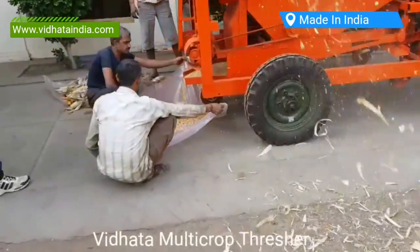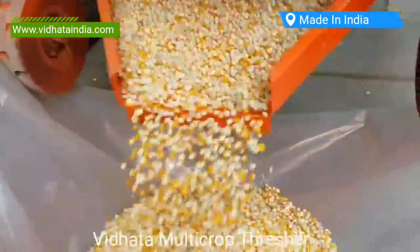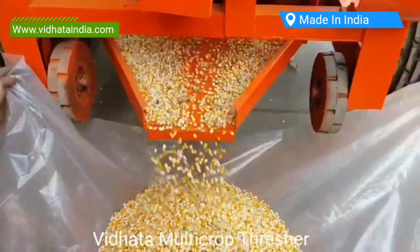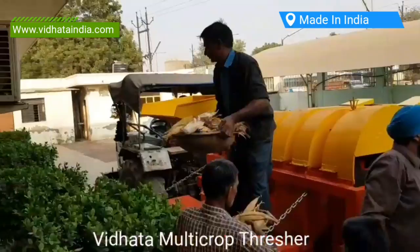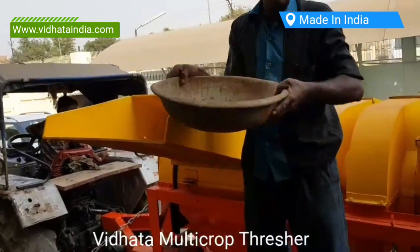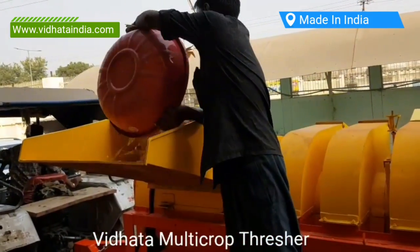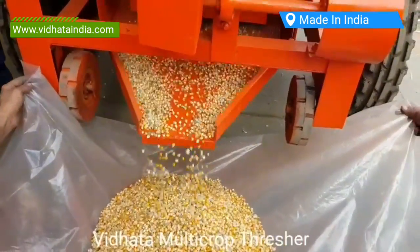Due to the technology used in the design of these multi-crop threshers — which is the latest in modern Asia and Africa — you can thresh any type of crop in these Vidhata India Multi-Crop Threshers by changing the concave bril installed in the main drum. Different sizes of concave brils, available from 2 mm to 20 mm, can be used in all types of crops.